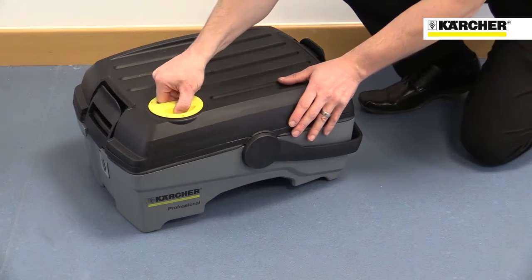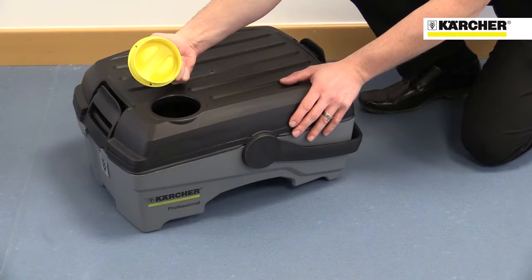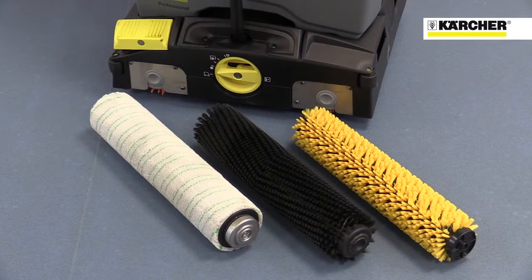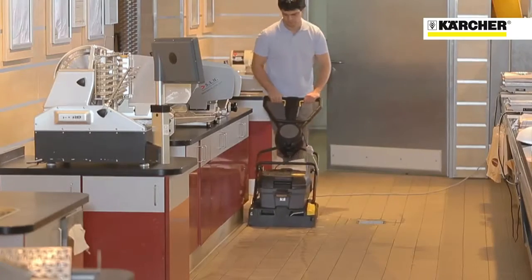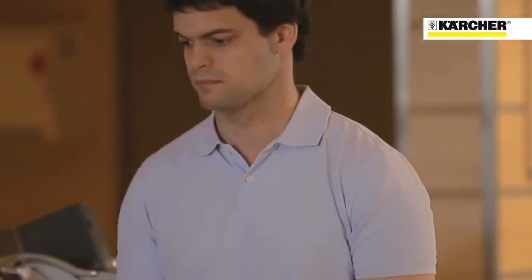The filler cap acts as a convenient detergent doser — each cap full of detergent gives a 1% dilution. There is a wide range of brushes and scrubbing pads to suit different floor types, all interchangeable without the need for tools. This makes the machine suitable for just about any environment, from workshops to showrooms to kitchens.